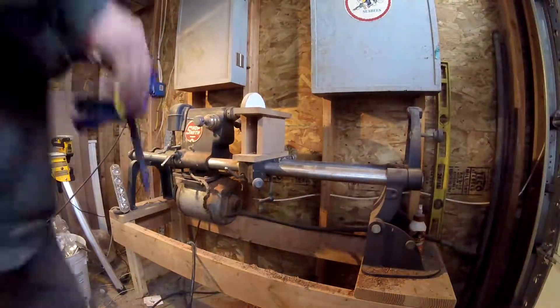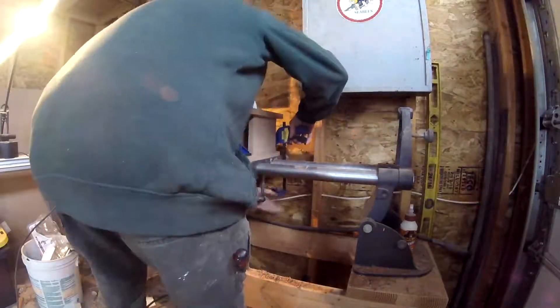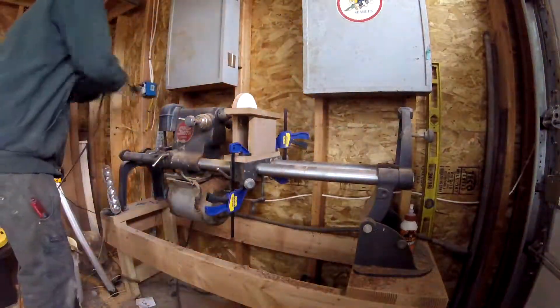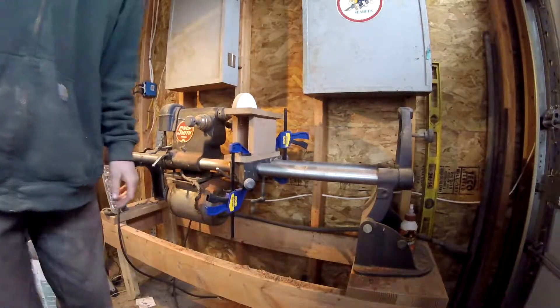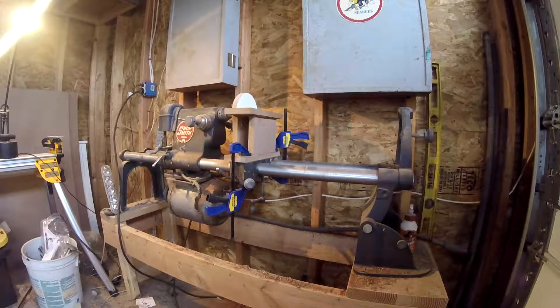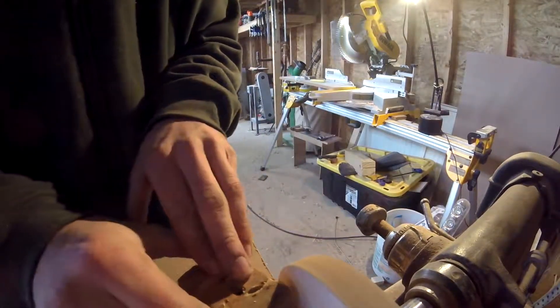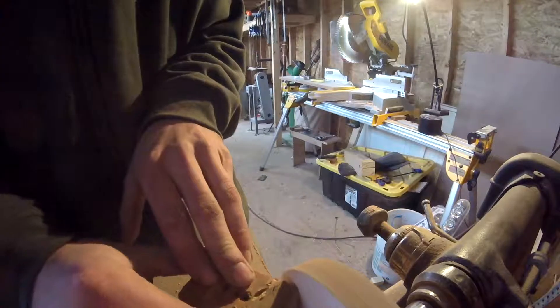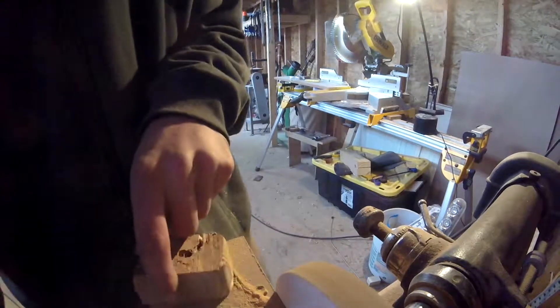I can now bring the box over to the lathe. I'll just use clamps to hold it in place — that way it's an easy switch from a sander to a lathe. Now I'll try it out on just a piece of scrap 2x4. It works well. Thanks for watching, and remember to like and subscribe.